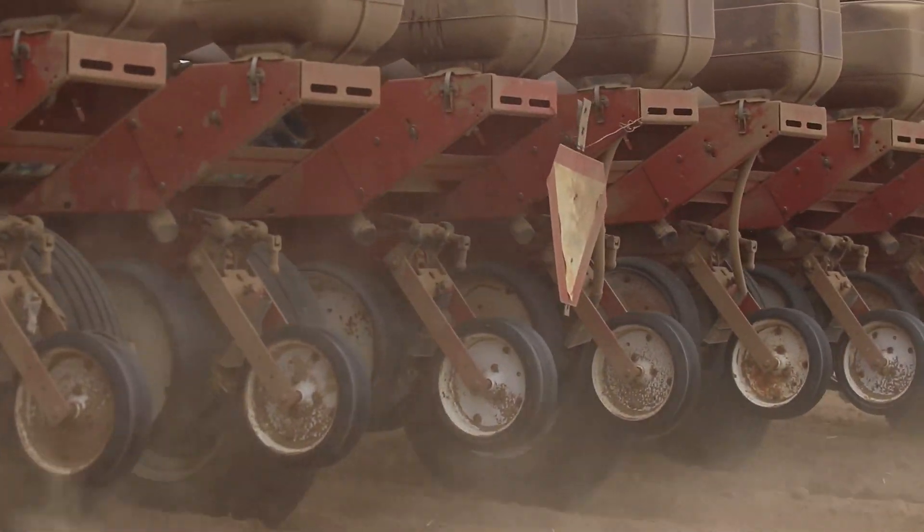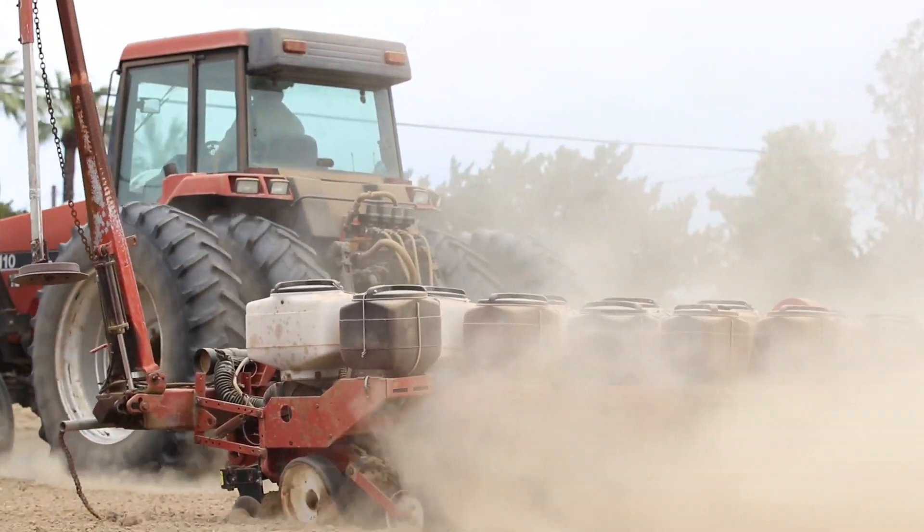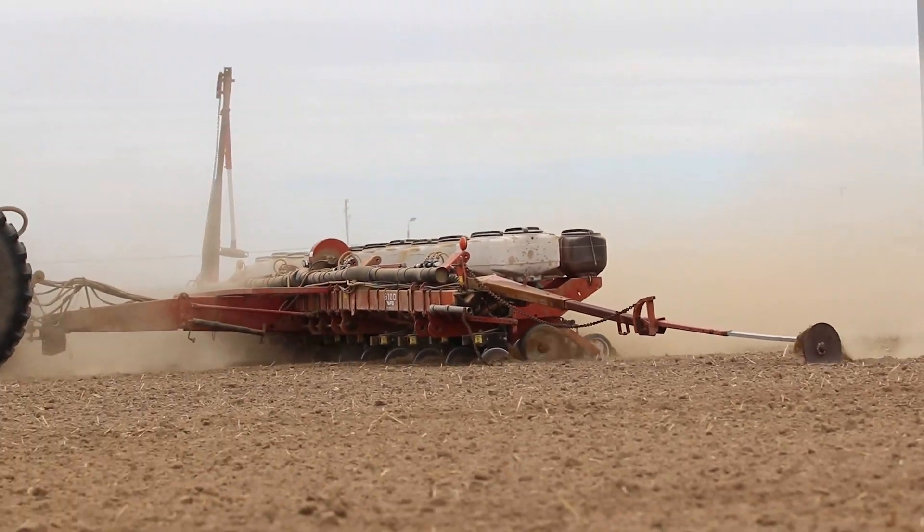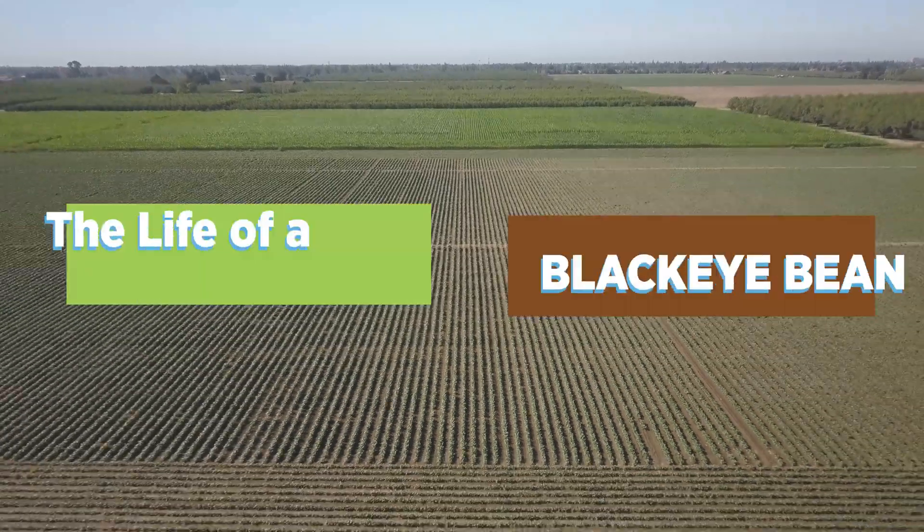By growing black eyes with the roots fixing their own nitrogen and leaving the nitrogen behind for the next crop to take advantage of, we want to make sure that we're only applying to the ground exactly what the crop needs.